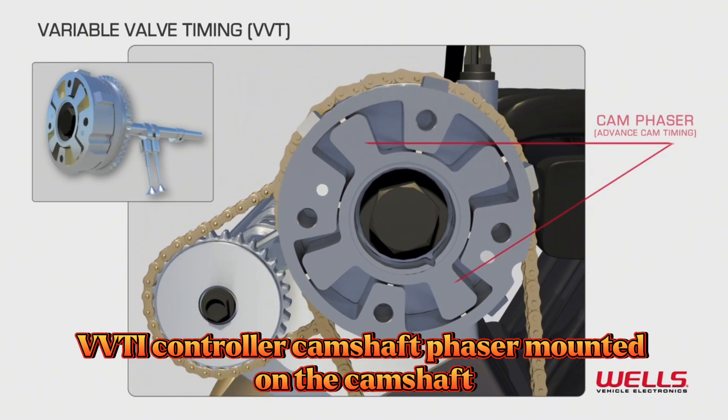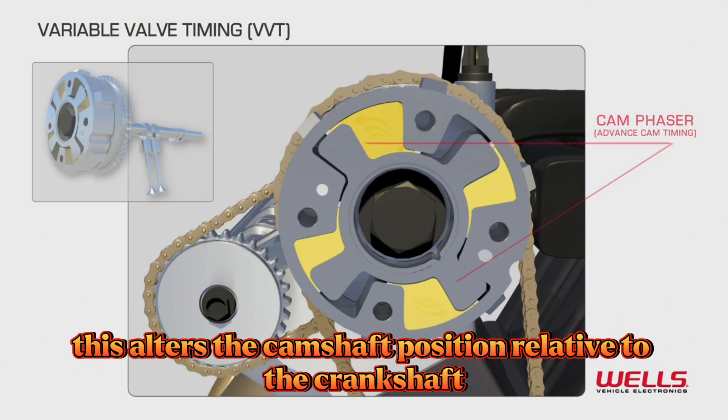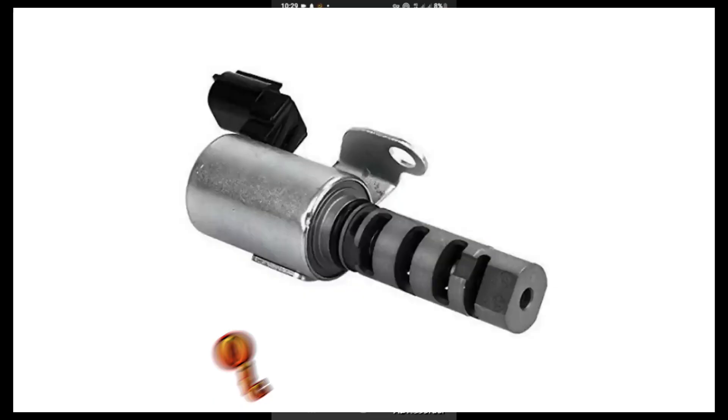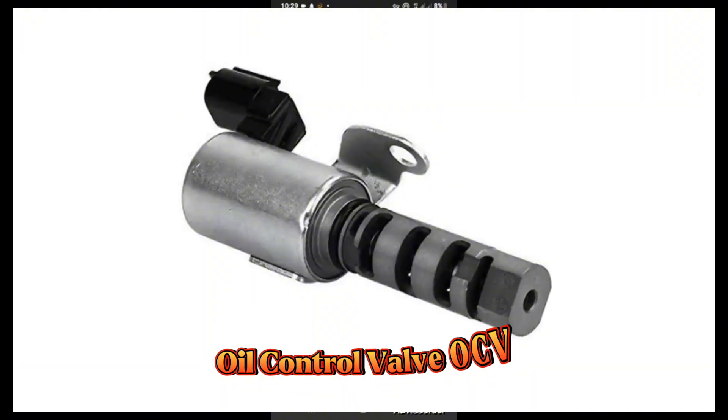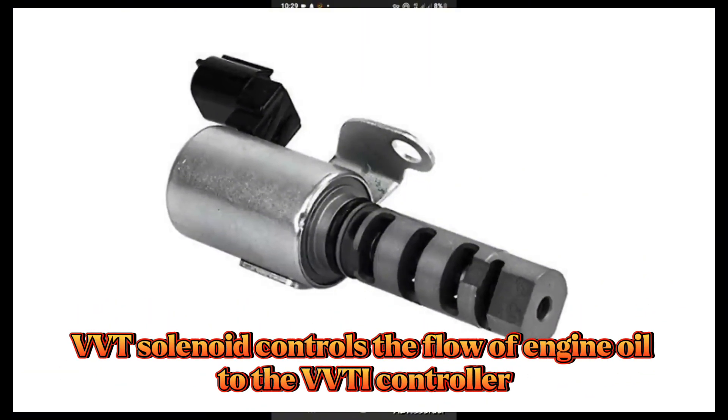Main components: The VVTi controller. The camshaft phaser, mounted on the camshaft, alters the camshaft position relative to the crankshaft. The oil control valve, or OCV VVT solenoid, controls the flow of engine oil to the VVTi controller.